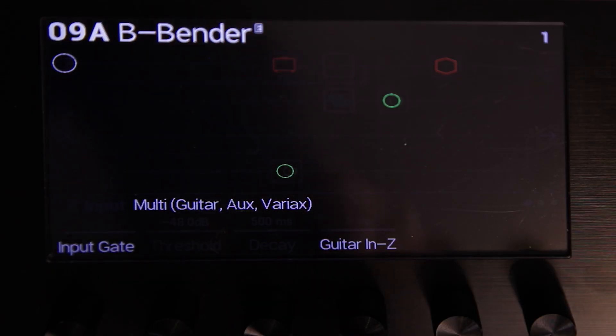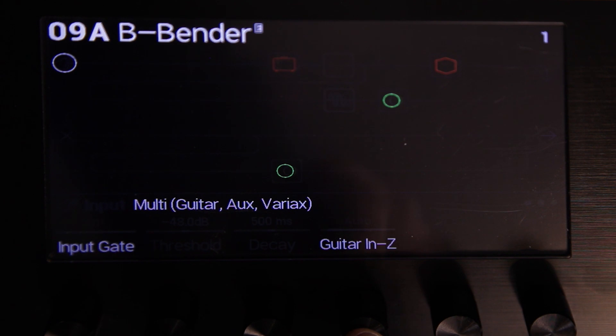There's a lot more to 2.0 that we didn't have time to get into today. Four new effects models, lots of new shortcuts, power user features, and usability improvements. You can now load your guitar's pickups with the impedance circuit and control that in real time from a footswitch or a snapshot, and that's stored per preset.